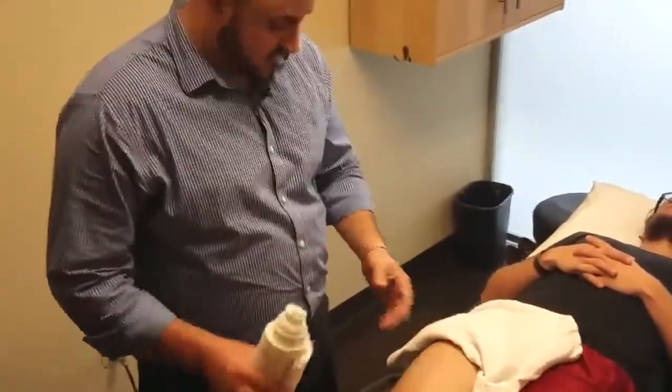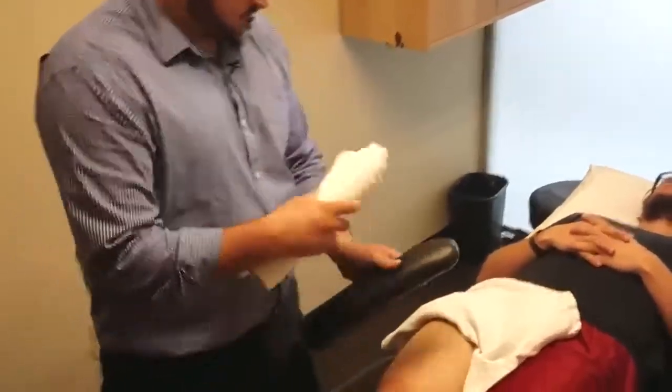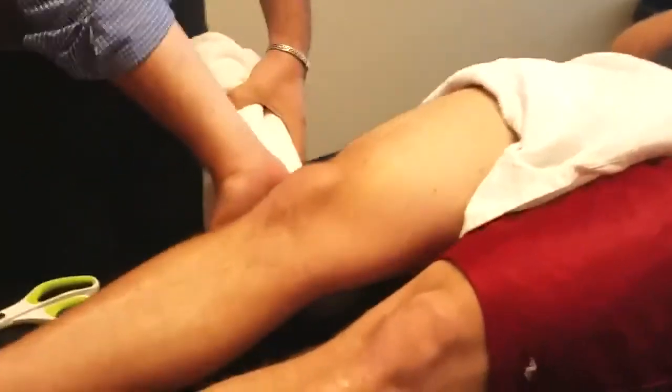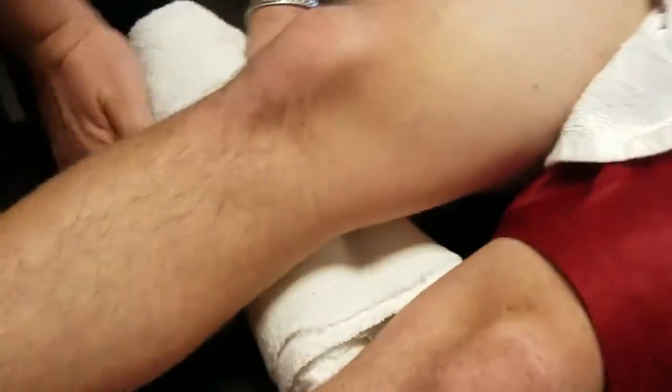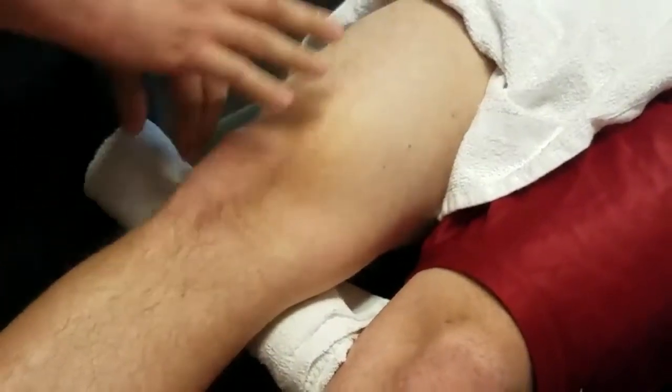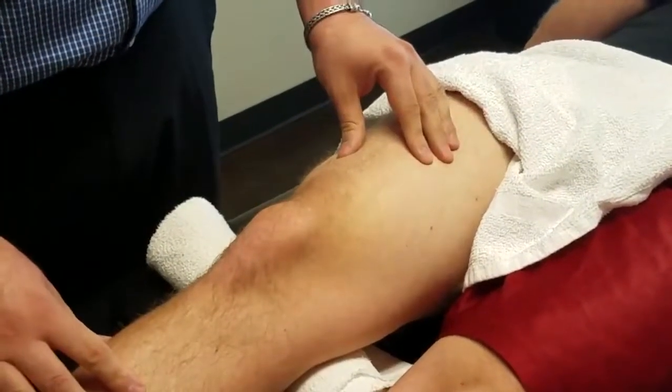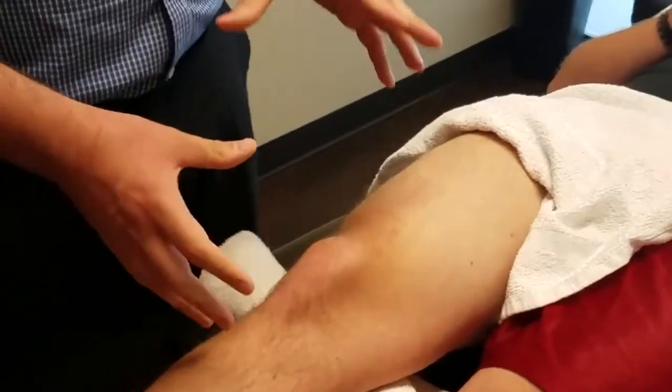First thing we want to do is create a little bend in the knee, so I'm going to use this bolster right underneath Jacob's knee and then just rest there. If the leg is completely straight, the tape will have too much tension on it, and you want to leave a little bit of room and opportunity for the tape to bend and flex as the person moves.